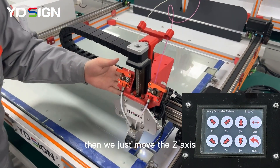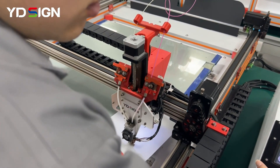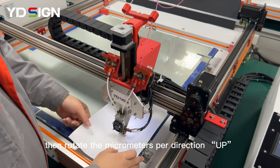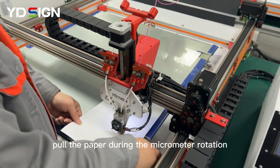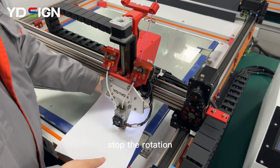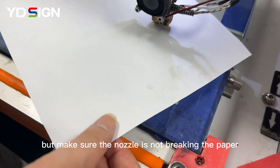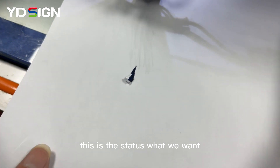Step 7: If there is no higher point, move the Z-axis to the first point on the bottom right. Click 'Back', click 'Back', click 'Home', click 'Z'. Then rotate the micrometers in the correct direction upward. Pull the paper during the micrometer rotation, and stop the rotation when there is rubbing between the nozzle and paper. Make sure the nozzle is not breaking the paper. This is the status we want.